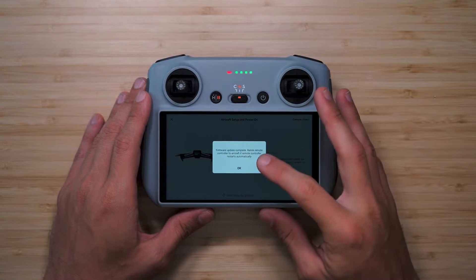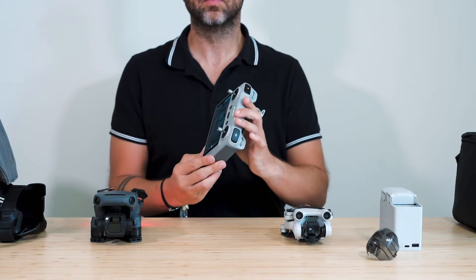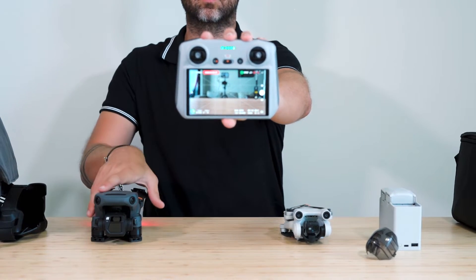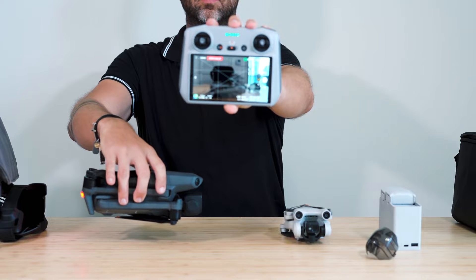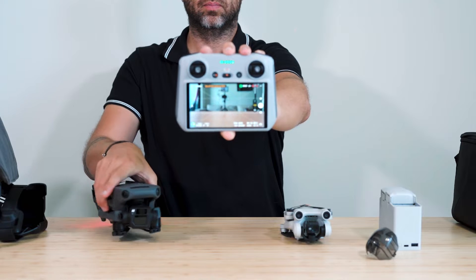Perform any firmware updates available. Once the firmware update is finished, your DJI RC will restart. When it comes back on, you'll see that the camera view is now live and you are ready to fly using the DJI RC.